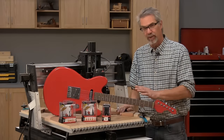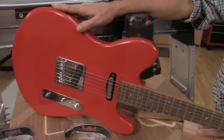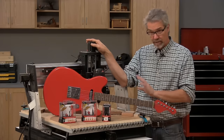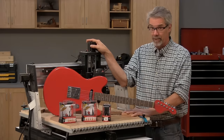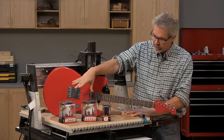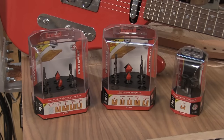Hi, I'm Rob Johnstone with Woodworkers Journal Magazine. Today we're going to take you through the steps of how to make an electric guitar using a CNC router. It's the most complicated project I've ever made on a CNC router, but it's made much easier by the fact that I was able to use these CNC router bits from Freud.